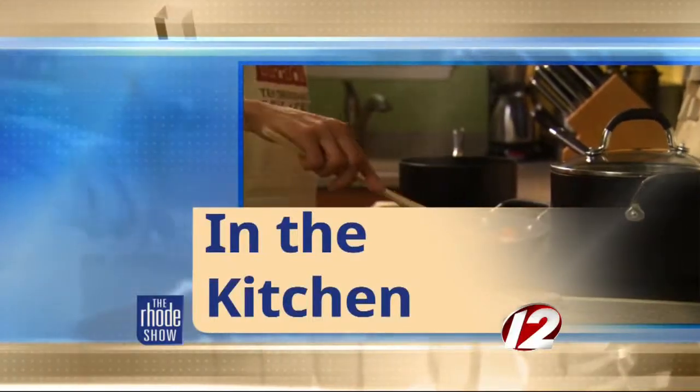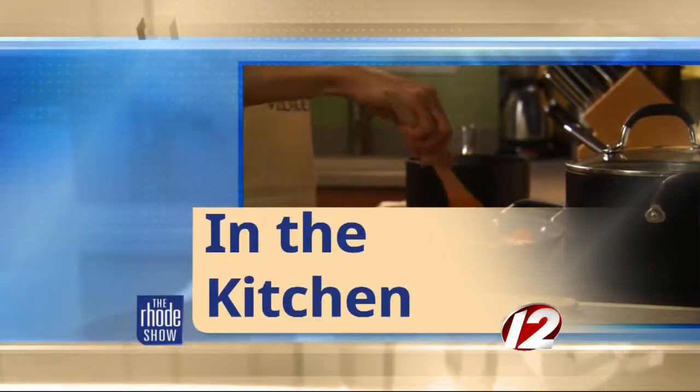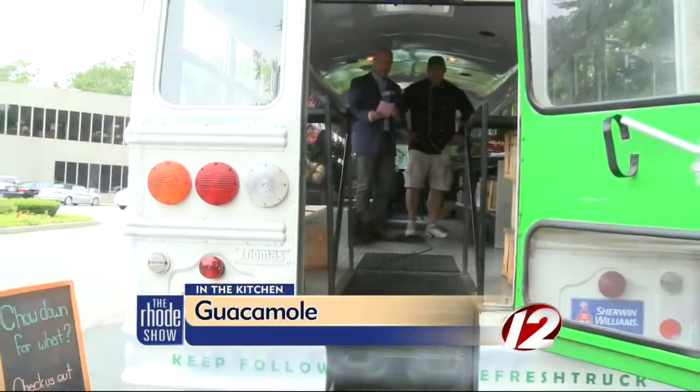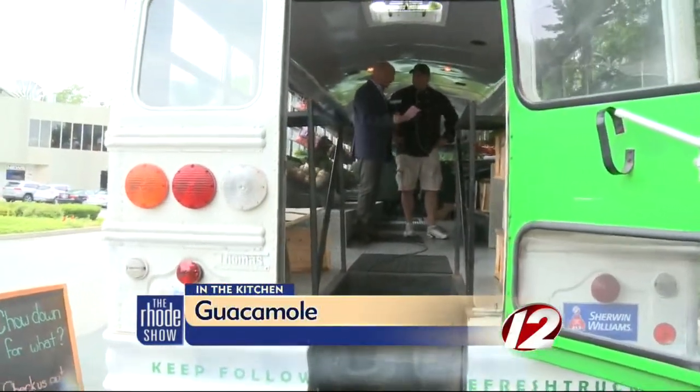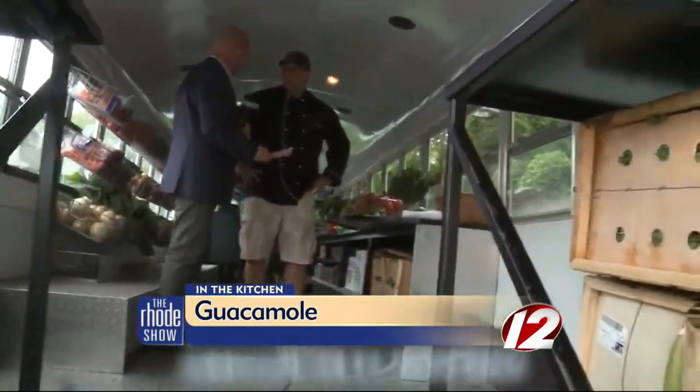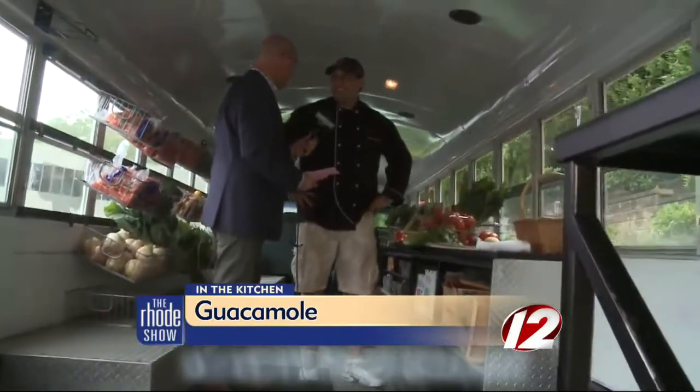This morning, we are outside, actually not in the Roadshow Kitchen. We are on the Fresh Truck. It's all part of the CVS Health Charity Classic this weekend. We are going to make guacamole today. This truck is going to be one of the trucks that is going to be appearing at the CVS Health Classic as well, right?